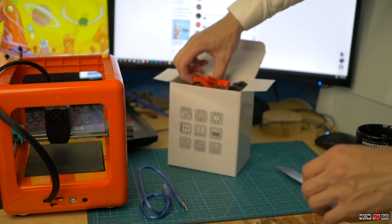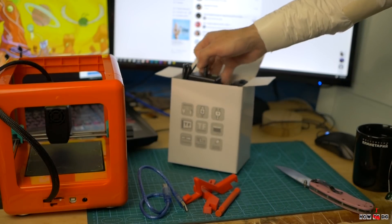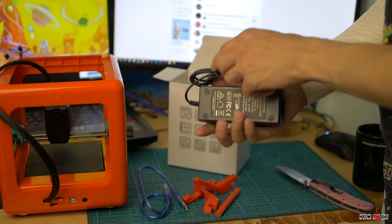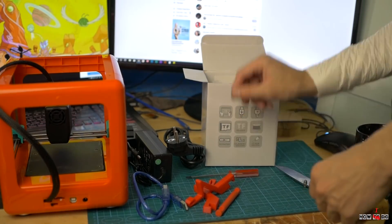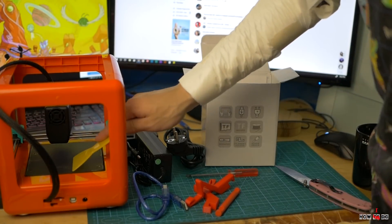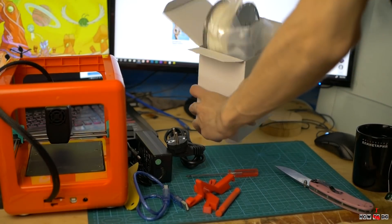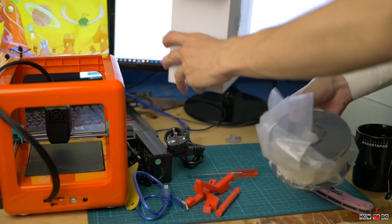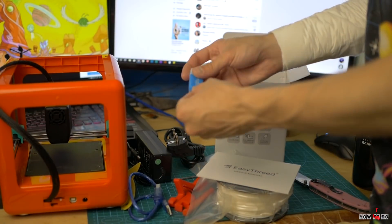In the smaller box I found a USB cable, spool holder — as you can see it's 3D printed — a power supply 12V 5A, a screwdriver for adjusting the bed, a plastic putty knife, 250 grams of white PLA filament, an instruction manual, a 1GB SD card, and a card reader.